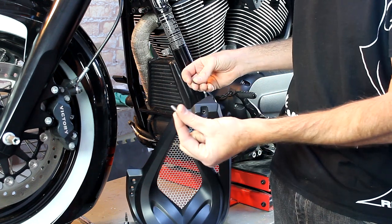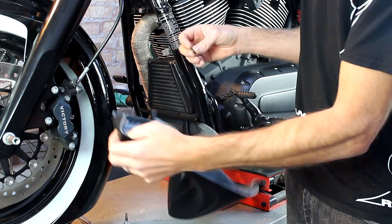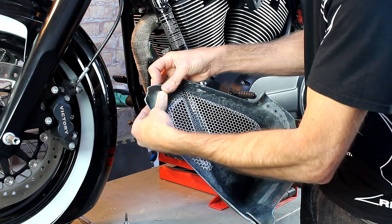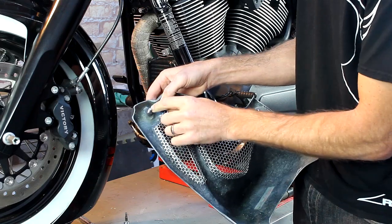The next step is to install the supplied six millimeter bolt through the front hole, and then we're going to put the supplied rubber washer onto the back side. Push it all the way up against it — something like that.